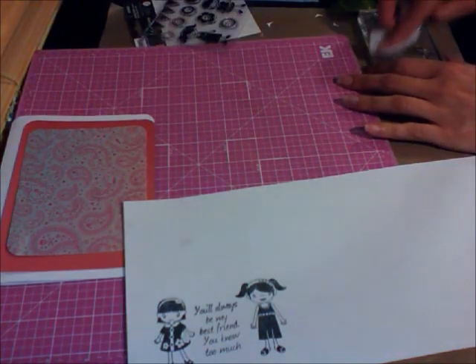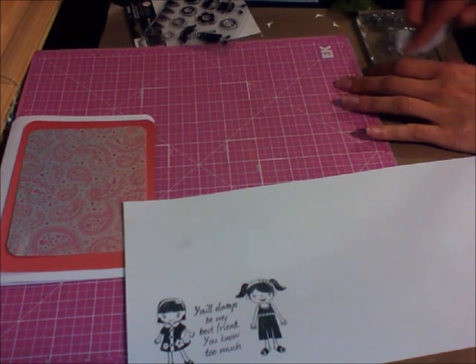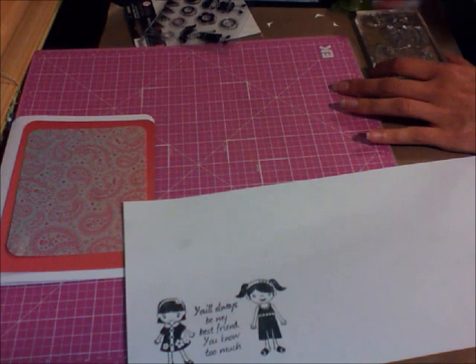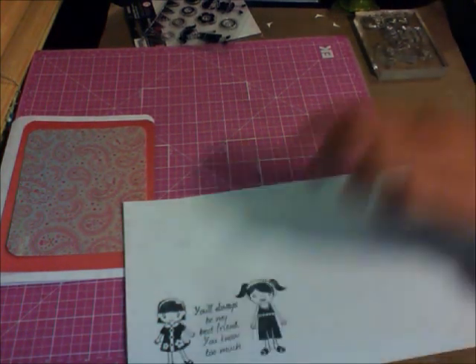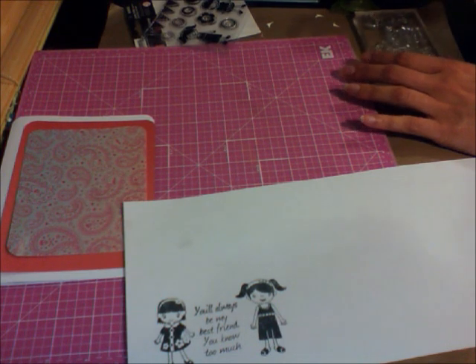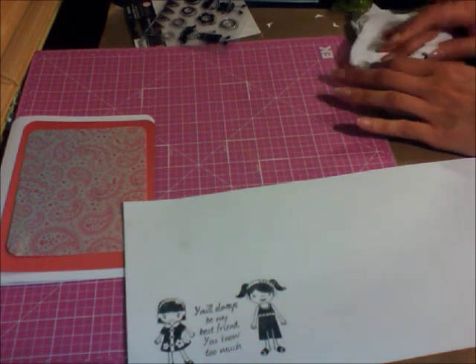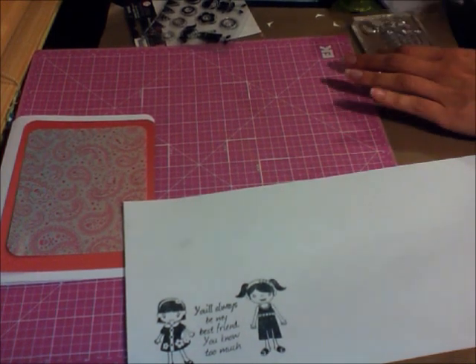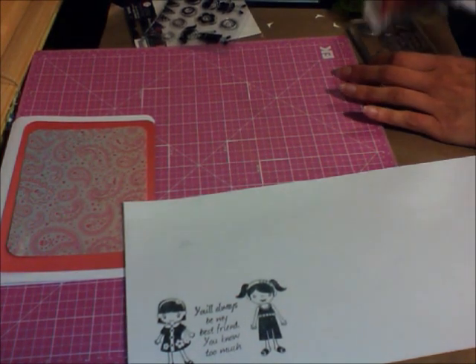Look at that — isn't that nice! Now if you're worried about the dress area not being completely filled in, just grab a color pencil, which is what I'm going to do.